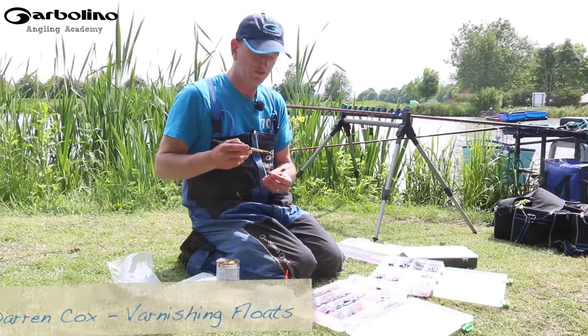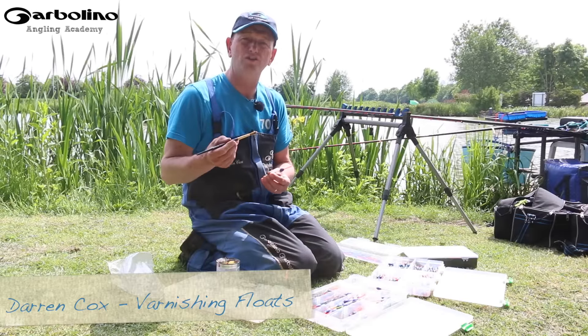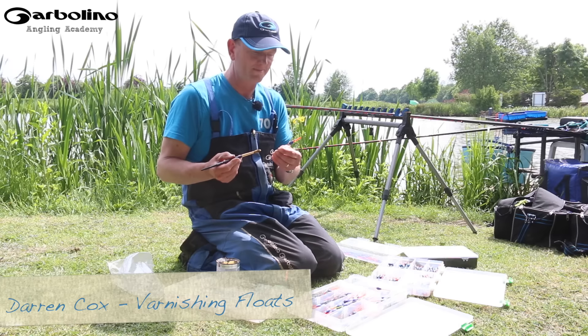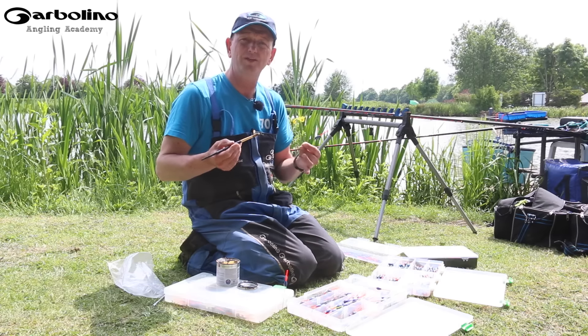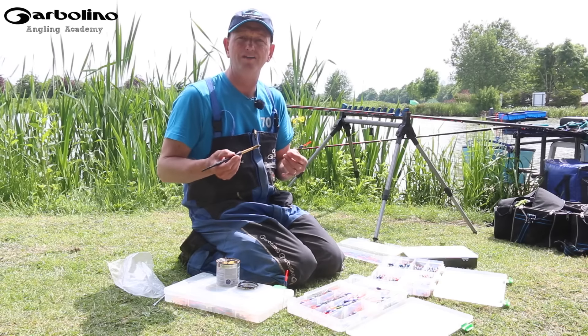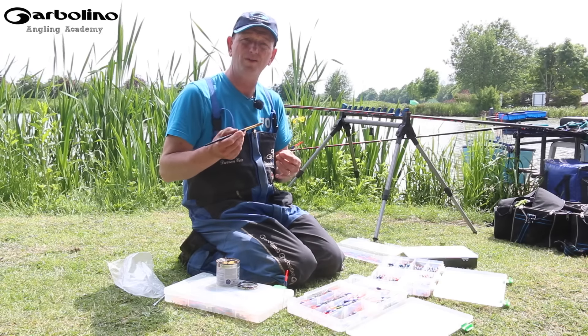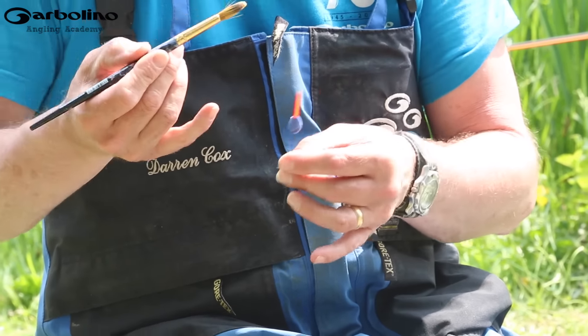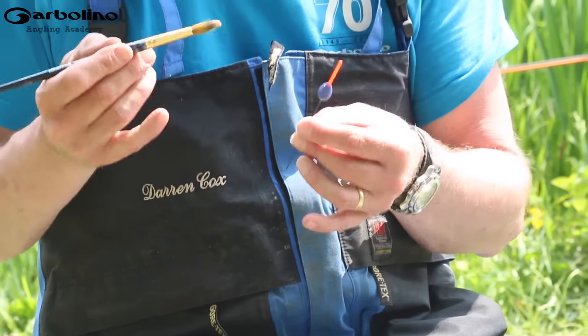One of the things I do with all my floats is I tend to put a coat of varnish on them. All commercially made floats have got varnish on but they are production made. There is a big craze these days to use homemade floats, handmade floats. One of the benefits of handmade floats is they are varnished very well — the stems are varnished in, the antennas are varnished in very, very well.